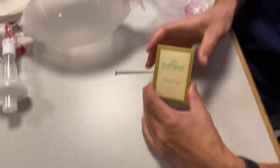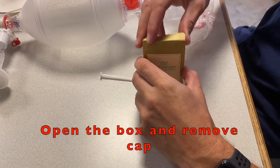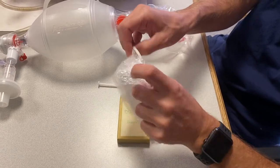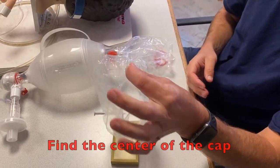The disposable shower cap method is quick and easy. First thing you want to do is open the box, go ahead and pull the shower cap out, and fully open it so you can get a good look at the entire shower cap — make sure there's no holes in it and that it's intact. The next thing you want to do is find the center point of the shower cap and mark it with your finger.